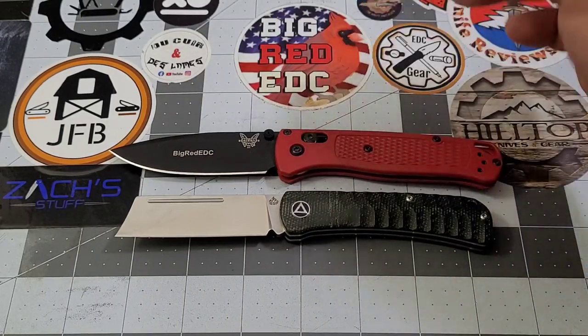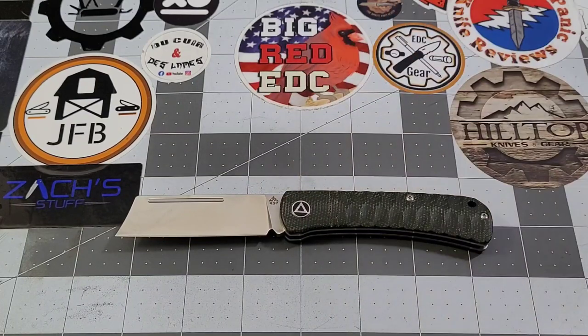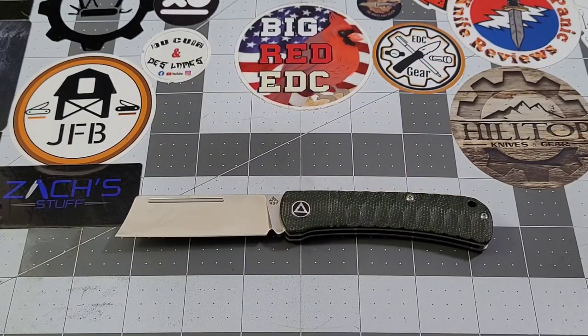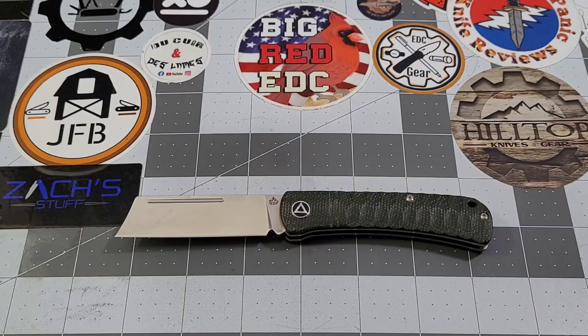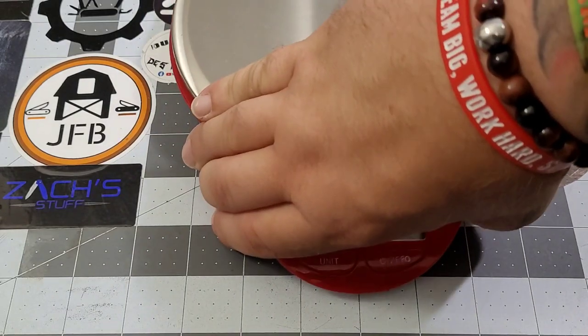Let's do some size comparisons. The Bugout is a little closer in size but obviously a bit longer. We'll throw the PM2 out there — obviously a much larger knife. Comparing it to the Mini Bugout, it's pretty comparable; the QSP Hedgehog has it just a little bit on blade length and just a little bit on the handle as well.